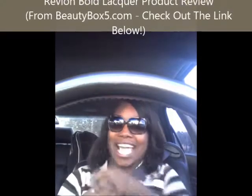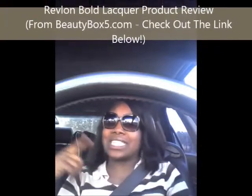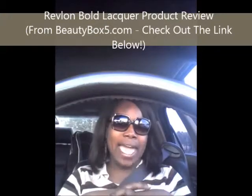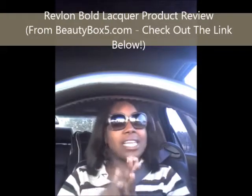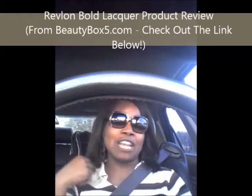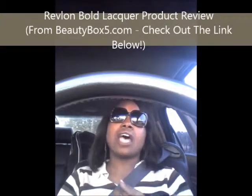Hey everybody, it's the Product Review Queen and I'm so excited! Y'all know that Beauty Box 5 that I received — those products I was so excited about opening, that I unboxed for you in the car when I had the afro? I was a little outraged, a little dramatic. Well, I'm here today and I want to show y'all that mascara I was so excited about, from Revlon.